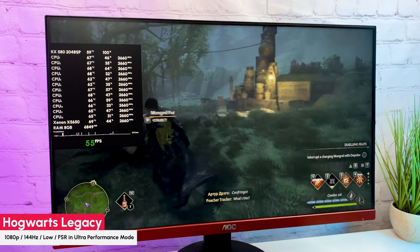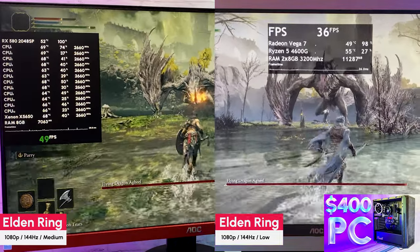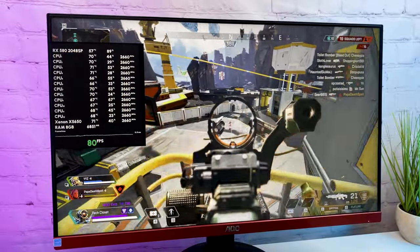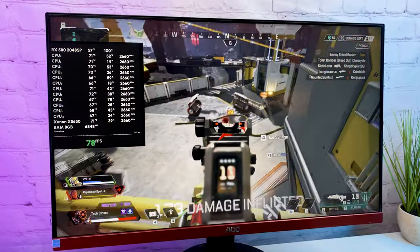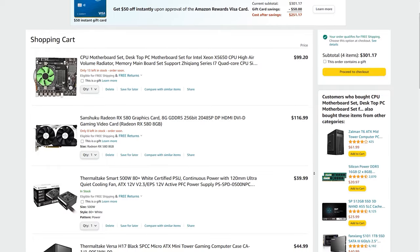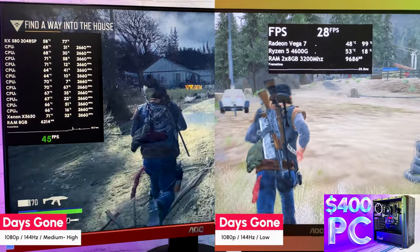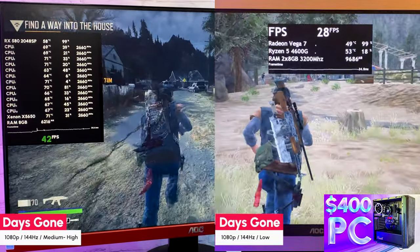So this build turned out more like an experiment. We do get more FPS in games compared to the $400 build, but this build has some serious downsides: CPU bottleneck, only SATA 2.0 speeds, and low-frequency 8GB RAM. Modern game RAM demands are increasing. I would not recommend this build because of the lack of upgrade path — you'll have to replace the CPU, motherboard, and RAM to upgrade. On the other hand, getting more game performance for the price right away may interest somebody. Even with the bottleneck, this RX 580 delivers a more pleasant gaming experience than integrated graphics.